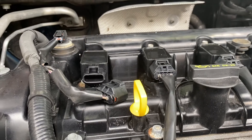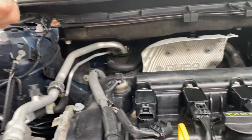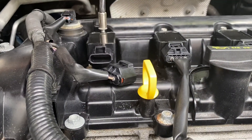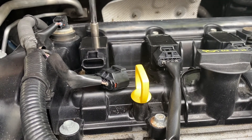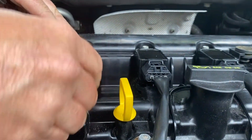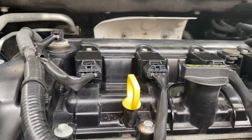Get your eight millimeter so it's nice and tight. Make sure the clip clips. Then you do that to all four cylinders.